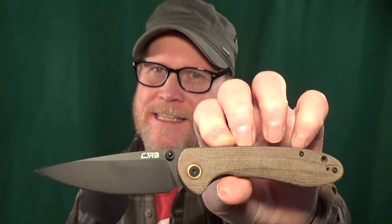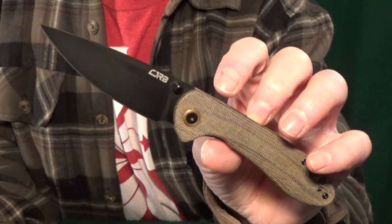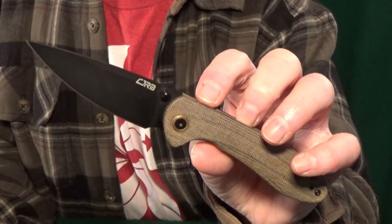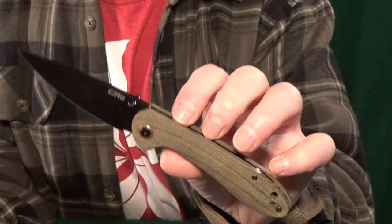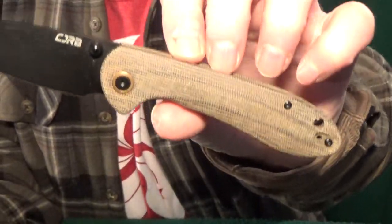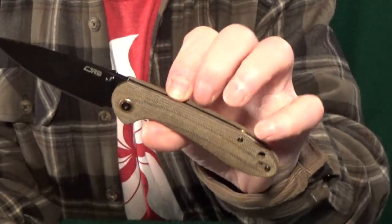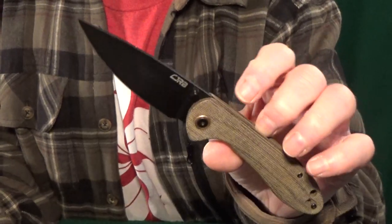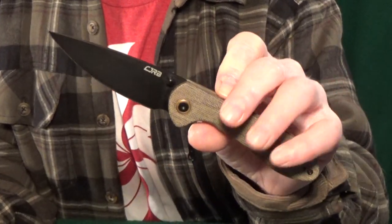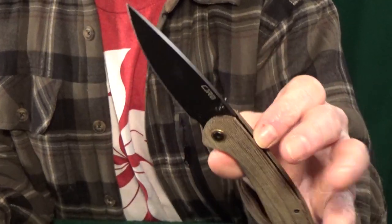Number two is going to be a Blade HQ exclusive — it's the big boy, the CJRB Feltzbar. Mine looks a little different because I did some blade swapping with other Feltzbars I have, so yours will come with a stonewashed blade. I specifically bought this one because of those beautiful micarta scales — I like how they feel in hand and the traction is better than the G10 in my opinion. If that's not a priority for you, I'd honestly just stick with the standard version because it has the exact same blade steel, and on top of that you'll be saving yourself about 20 bucks.